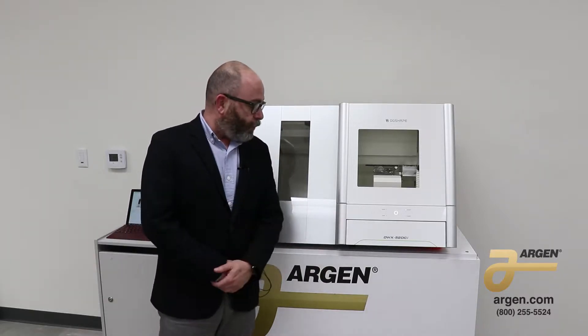Hi, I'm Evan Katz, Senior Education Manager for Oregon Canada. I'd like to discuss with you the Roland DWX52 DCI.